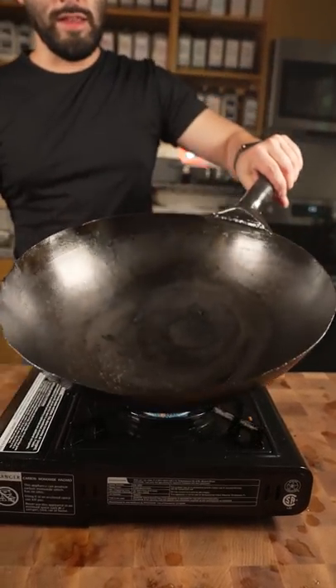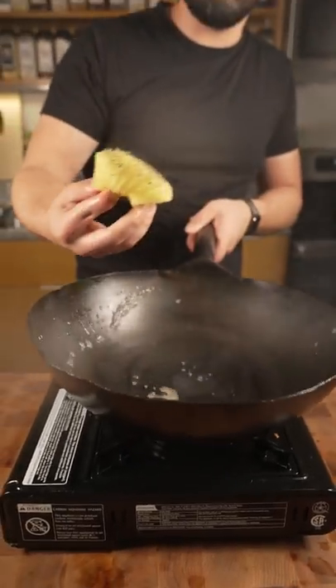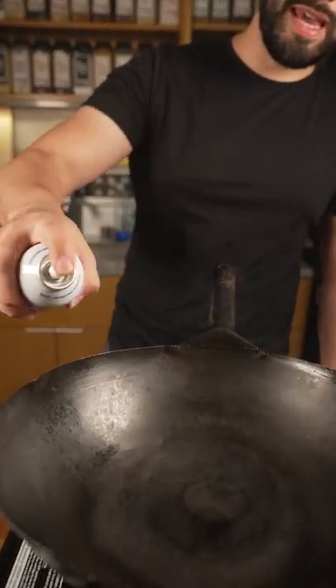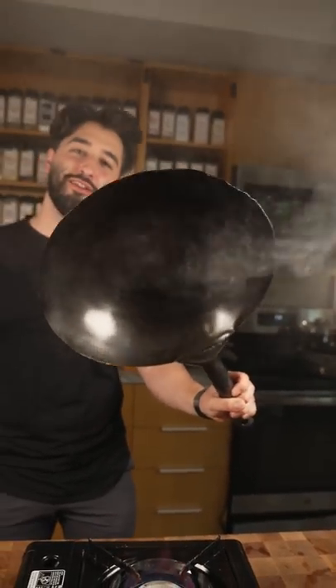All right, now we're going to rip it hot. And then one last pass over with our scrub daddy. Now I can just do some baking spray. All clean and ready to go.